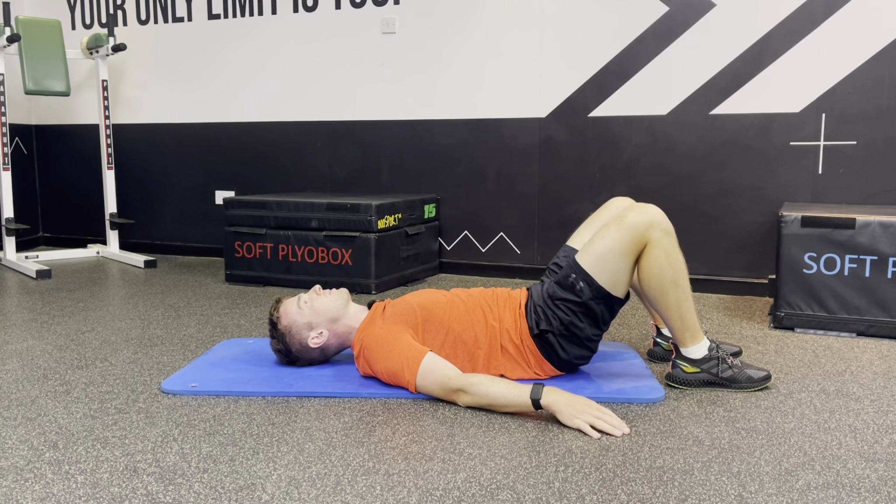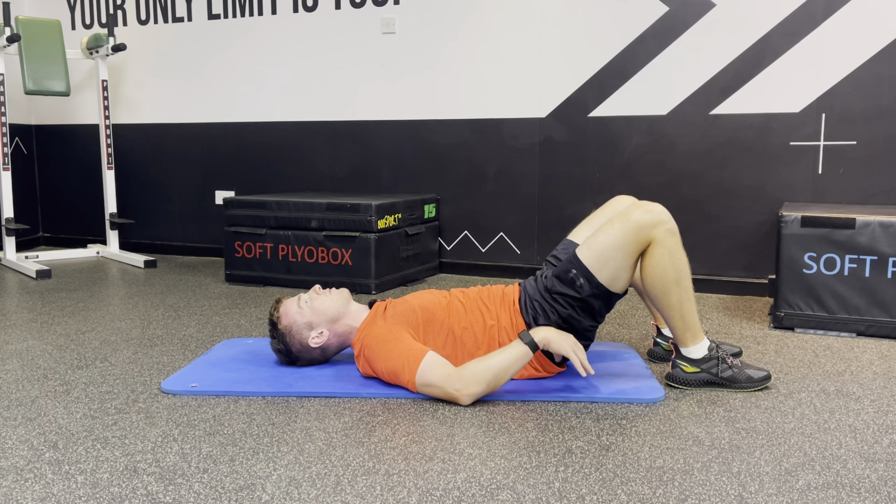Really arch that back as much as you can, and then a little tug of the pelvis — a little posterior tilt.